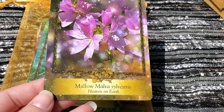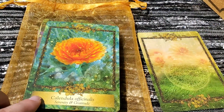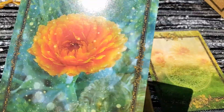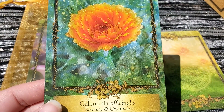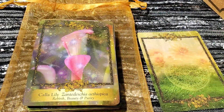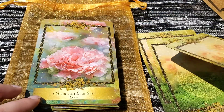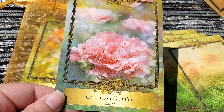So we have Mallow — Heaven on Earth. And we have Calendula — Serenity. The artwork I just think is beautiful. And you can kind of see some of these have little hidden images in there. Calla Lily. And Carnation.